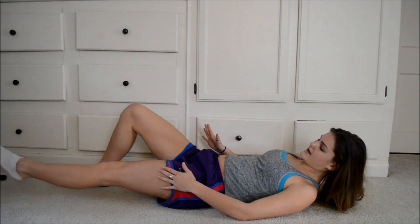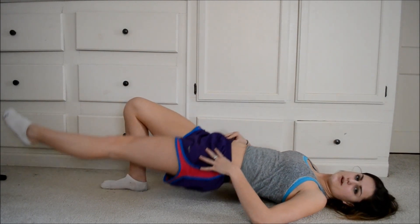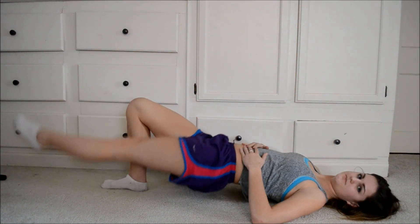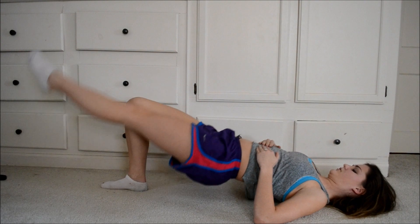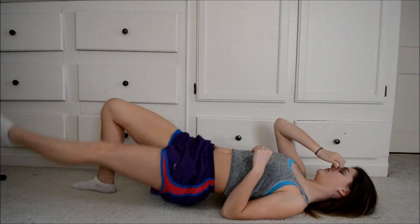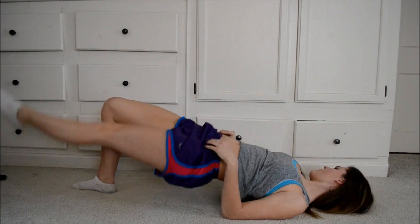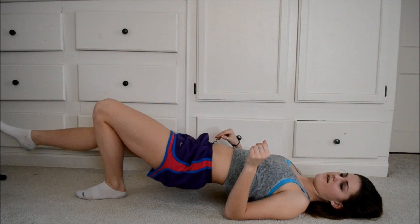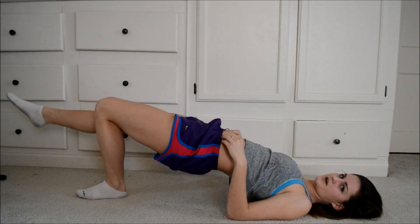Leg straight, leg bent here. You're going to be bringing your pelvis up and then down. So we're going to do 30 of these. This one's really good for your legs and body. At 15, switch legs. I found this one's pretty hard.